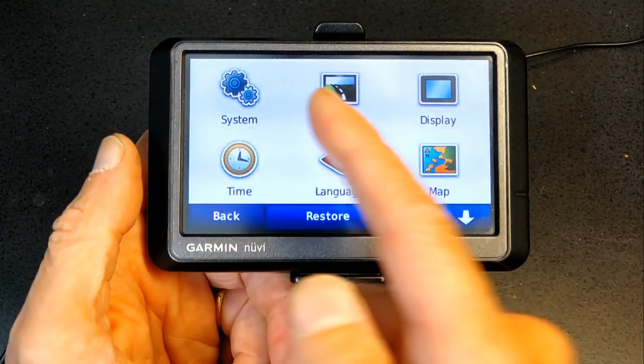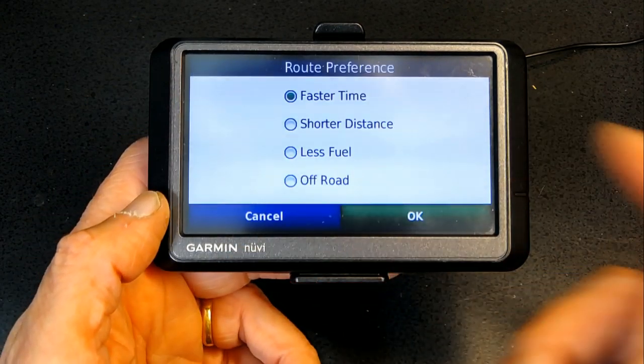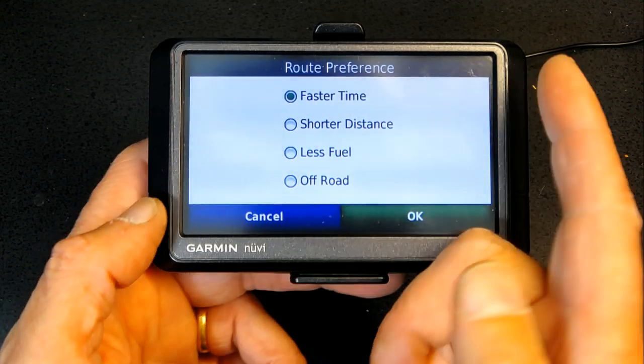Go back and then go to Navigation. In Navigation there are several different options: you can choose Faster Time, Shorter Distance, Less Fuel, or Off-Road. I will explain each one.